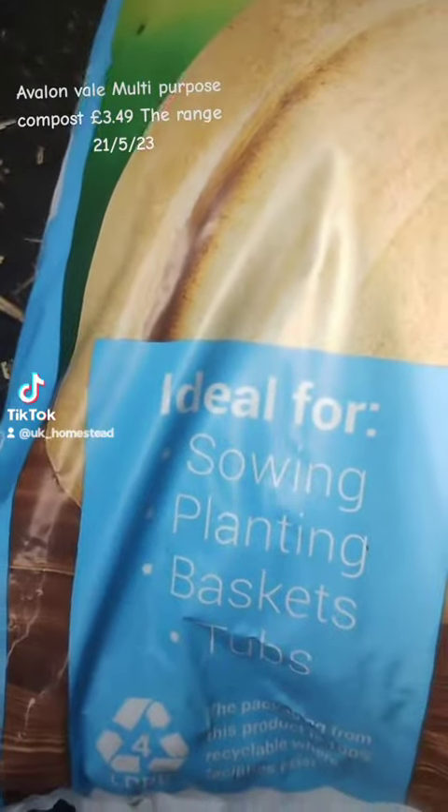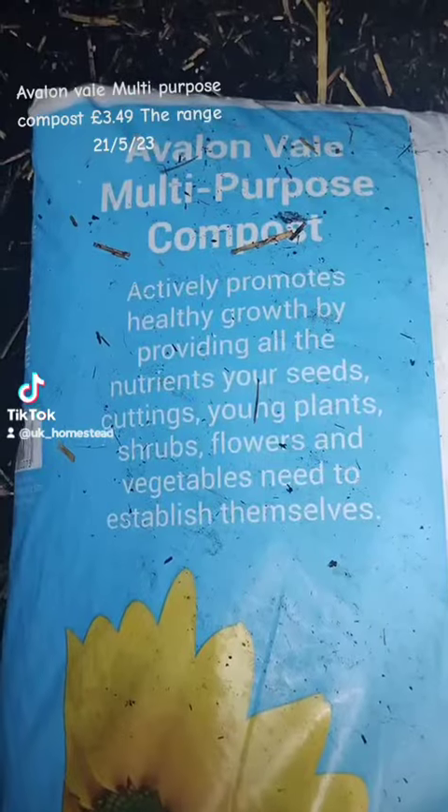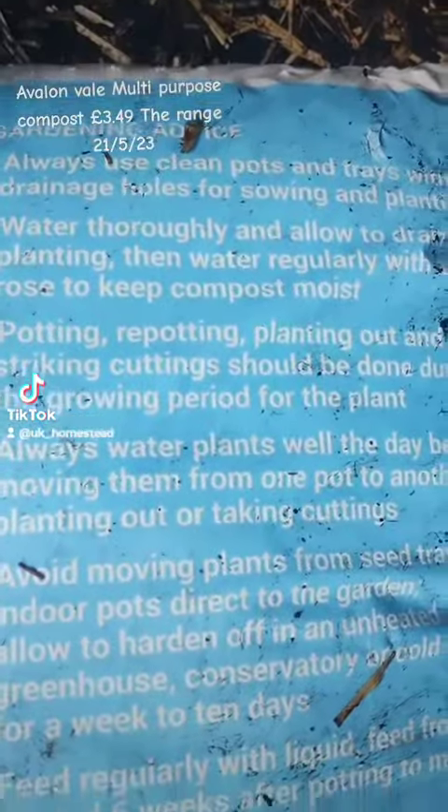It's good for sowing, planting baskets and tubs, and I would highly recommend this for digging into your garden, into your raised beds, into your big tubs if you were going to put in something like a big hosta.